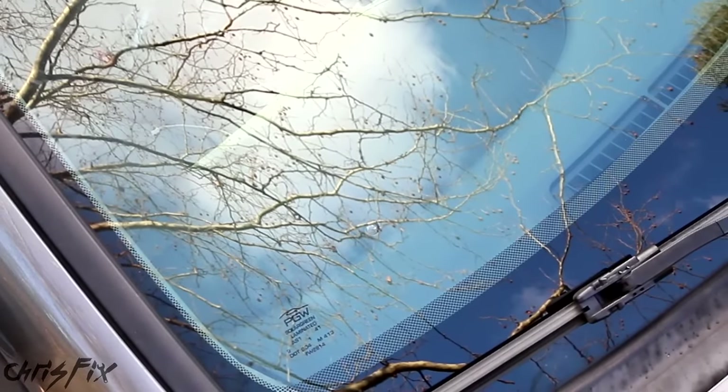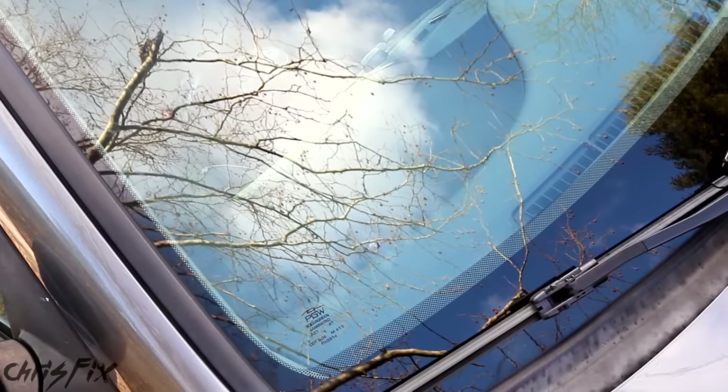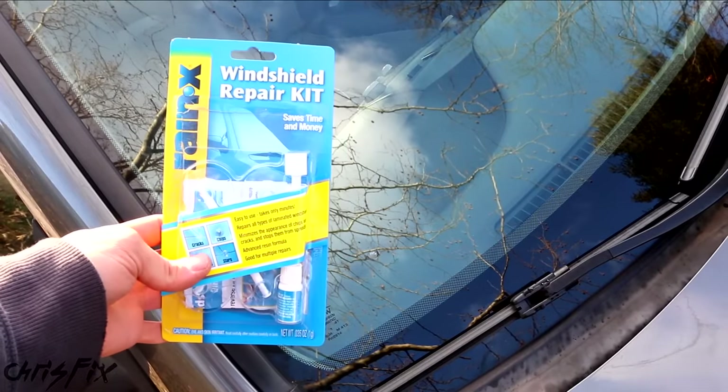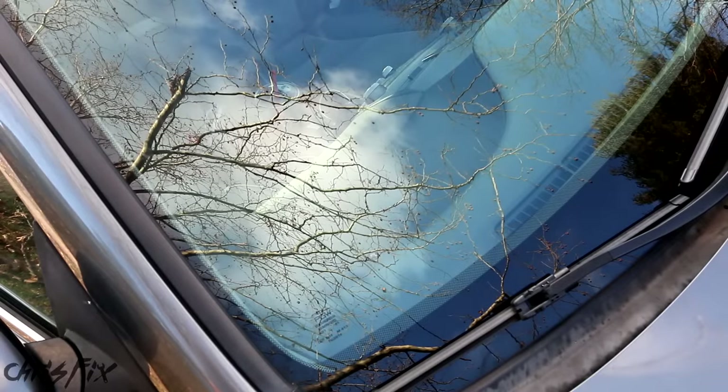You want to repair the chip right away to prevent it from spreading, because if it spreads you'll need a new windshield. I'm going to show you how to easily repair the chip yourself. It'll take about 10-15 minutes and cost you about 15 bucks, and we'll be using this kit from Rain-X. I'll put a link in the description to where you can get it.